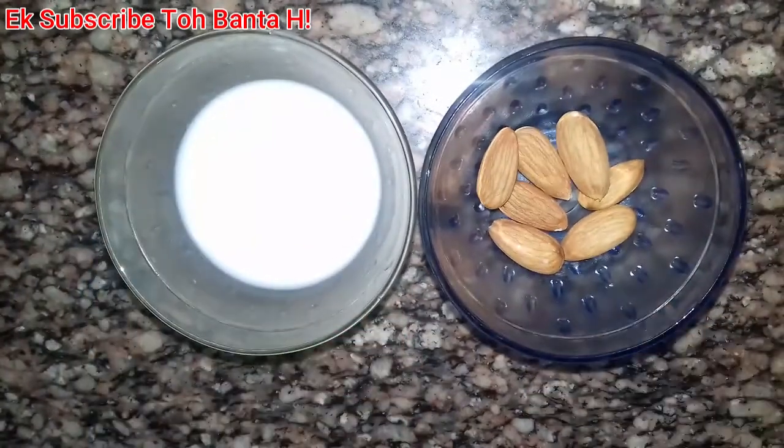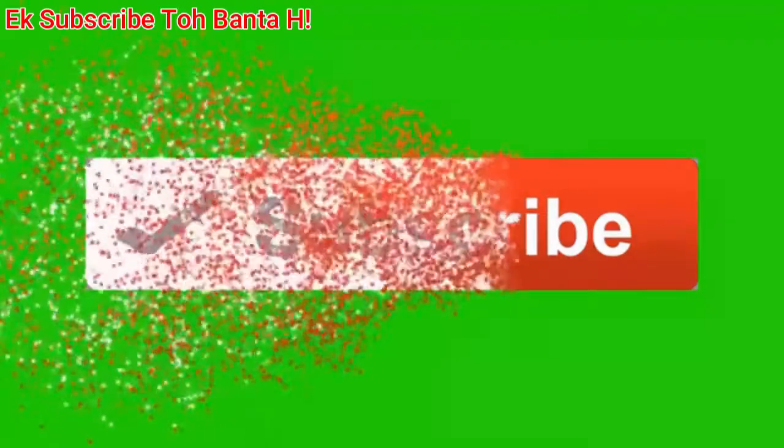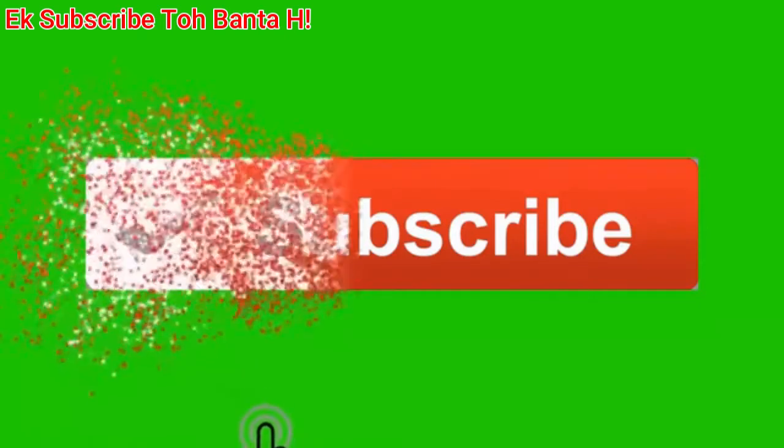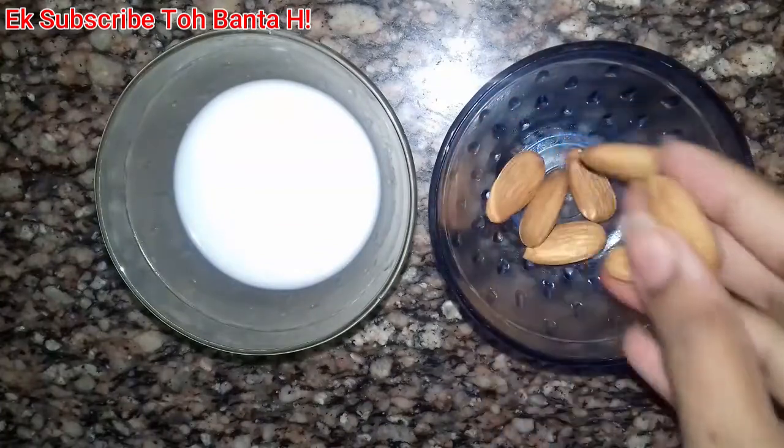I am going to tell you the cream today, so let's start the video. Those who have not subscribed to my channel, please subscribe. Also, don't forget to press the bell icon so you will get notifications from my channel and be able to see videos first.